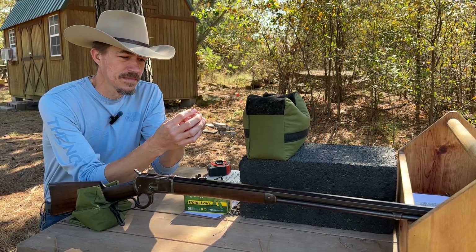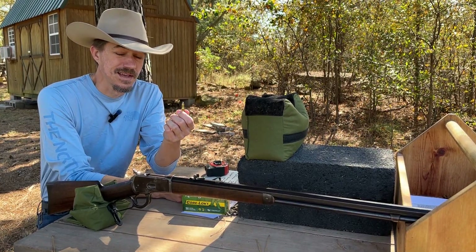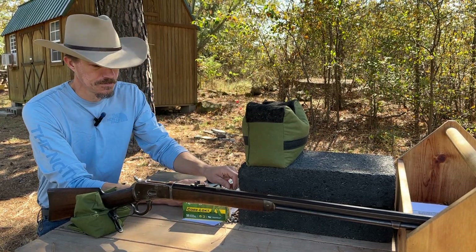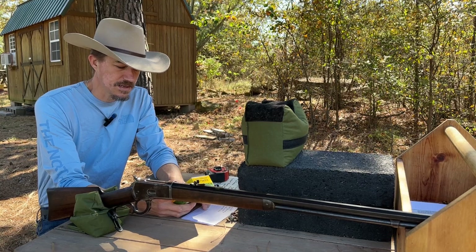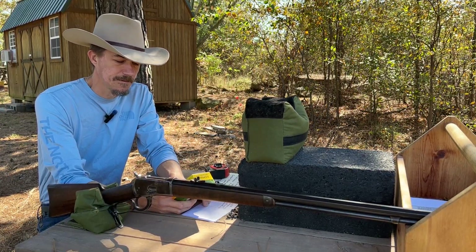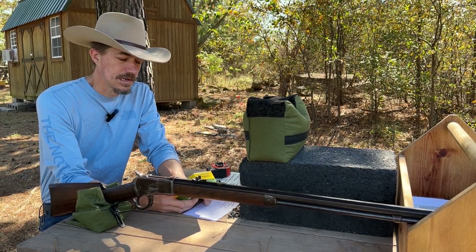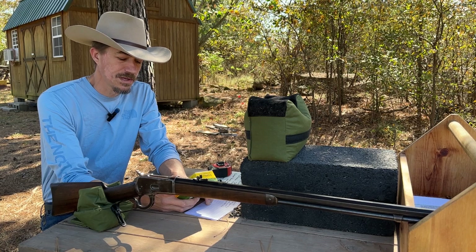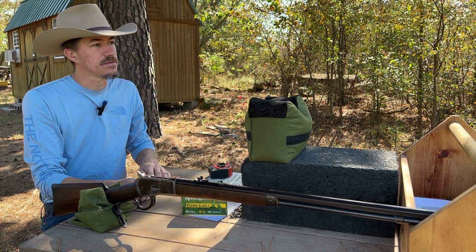There's a guy called 35 Remington who has shared just a massive amount of load data on the 25-20. You can push a 60-grain bullet at 2,300 feet per second, which is pretty incredible. Now these Remington CoreLokt rounds have a muzzle velocity of 1,460 feet per second, and at a hundred yards you're looking at 1,194. At 200 yards you've got 23 and a half inches of drop.